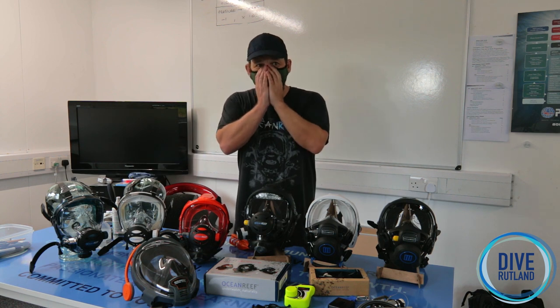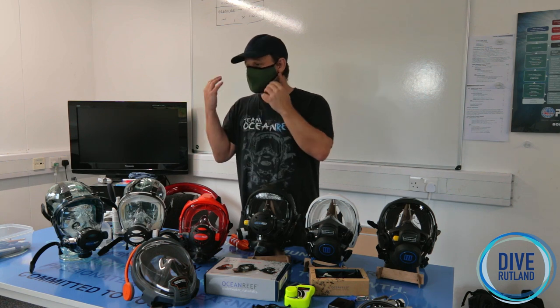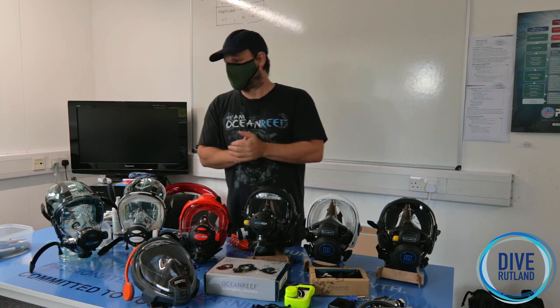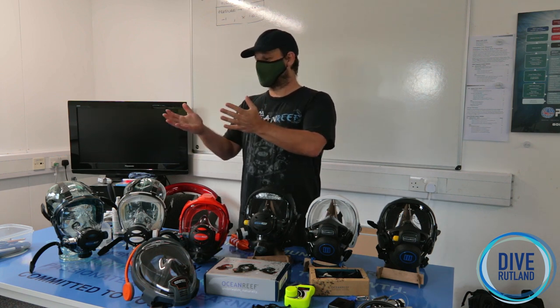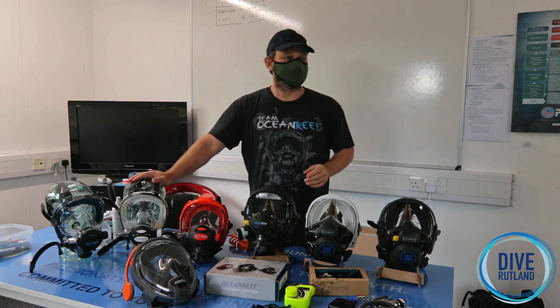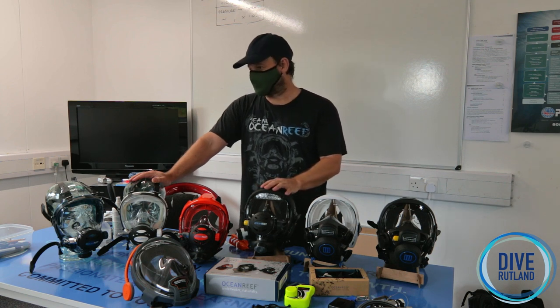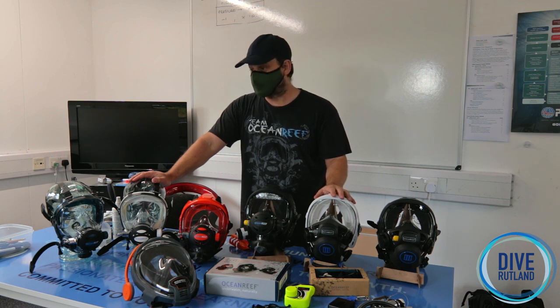Your nose and your mouth are in an oronasal compartment, so as you breathe you can breathe in through your nose or your mouth. The biggest statement we get from everybody is that you're bound to use a lot more air with an IDM — a full face mask — than you do with a traditional regulator. And that's simply not true, and we're going to demonstrate here.